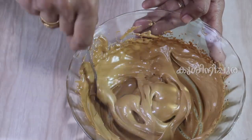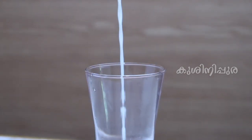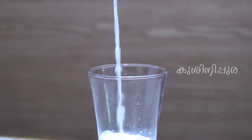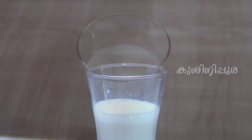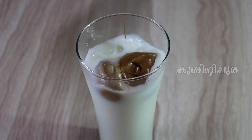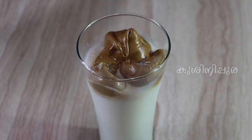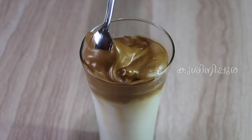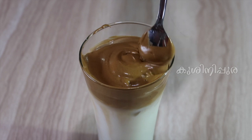Let's mix well. Put four ice cubes in a glass, add a glass of water. Put the cream in the coffee. Now the coffee is ready. The cream is very tasty.